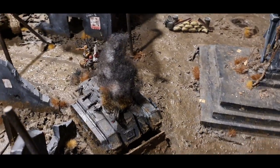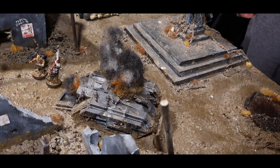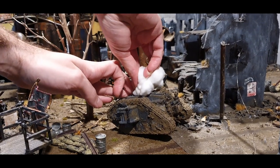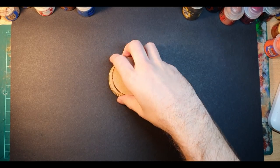I've done smoke effects before on my armies on parade board with a blown-up Chimera, however I wanted to do some smoke effects for when tanks get destroyed on the board, as I currently just stick some cotton wool in the top of the tank to mark those wrecks. To start with, you need something to attach the smoke effects to.